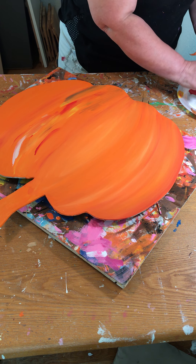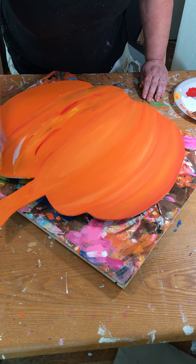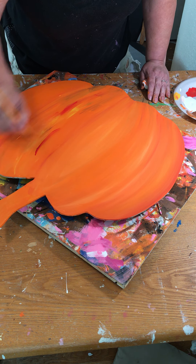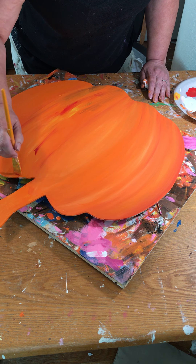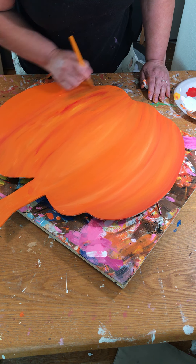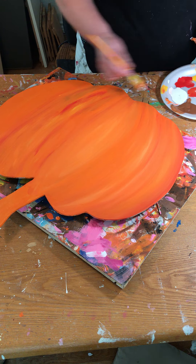Hey everyone, this is Candy with The Art of Joy. I am getting ready to do some blending on this pumpkin. I've got an order for it — this one is heading to Pennsylvania — and I need to get this painted up so I can turn it into a jack-o'-lantern, but I need to get the colors blended in.